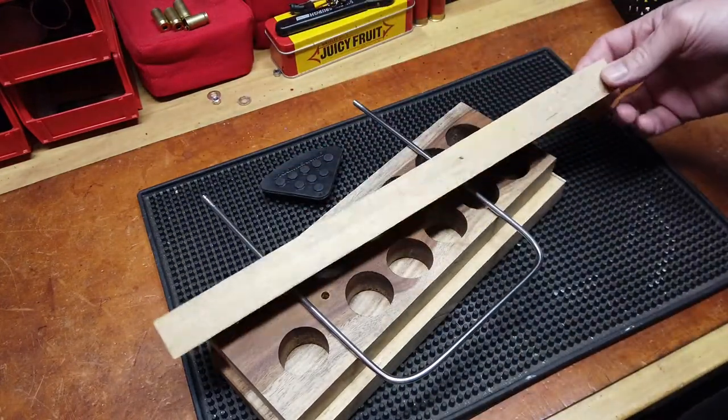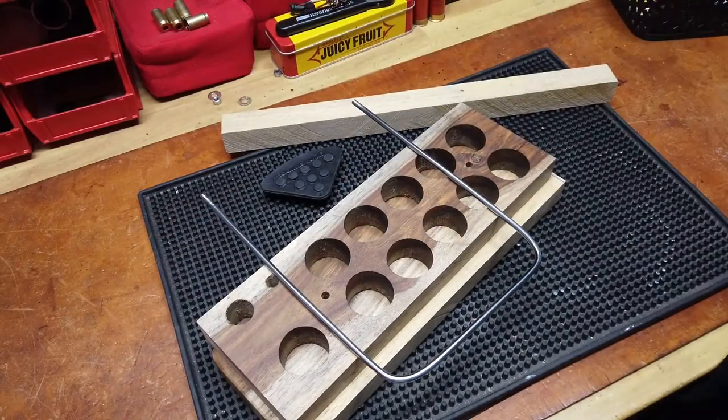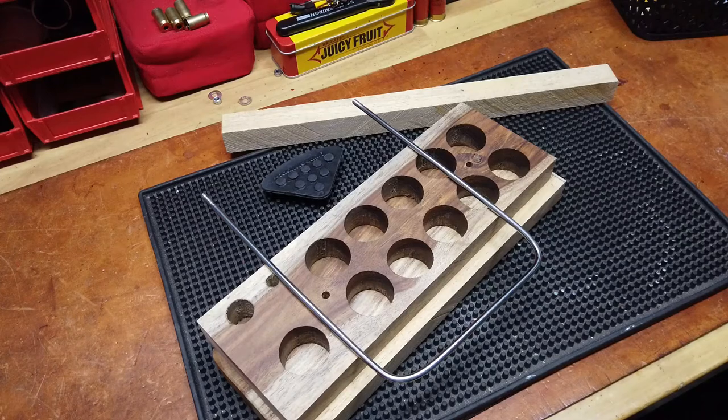The next time you see it, it will be done and we will be filling beans and looking at the accent with teak oil. Yes, teak oil. All right, that's it for now.